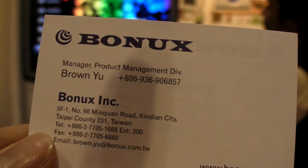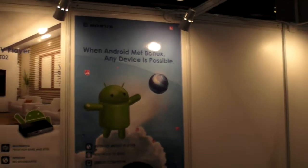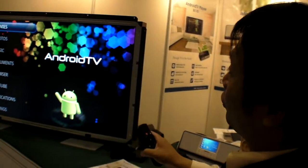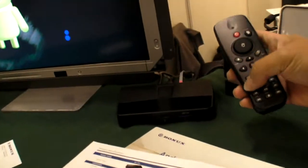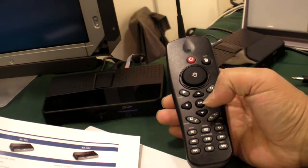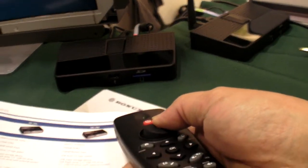We have the Bonux here and it says 'When Android met Bonux, any device is possible.' We're using Android in a TV set-top box, and the remote control works as a general key and also as a mouse. You can already see the screen moving the mouse around.